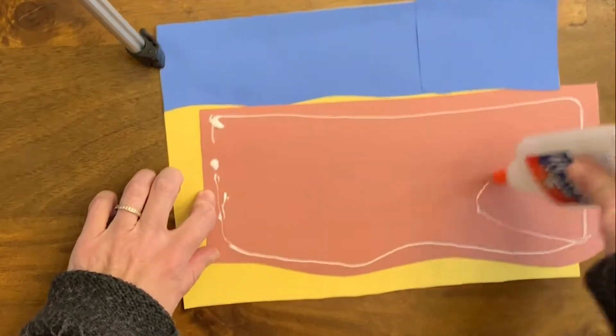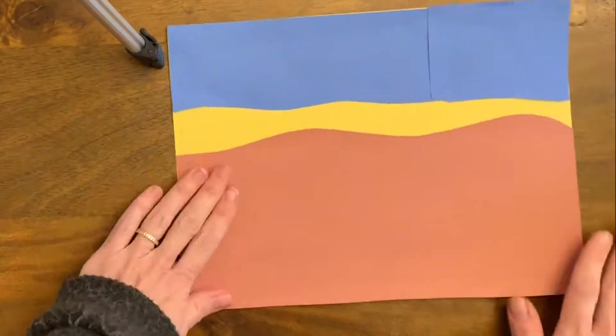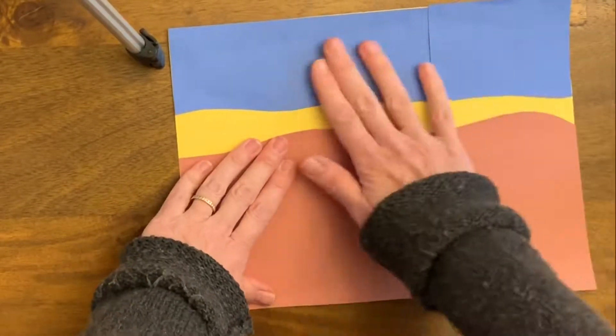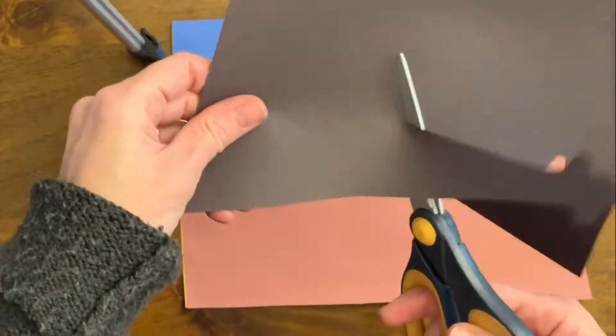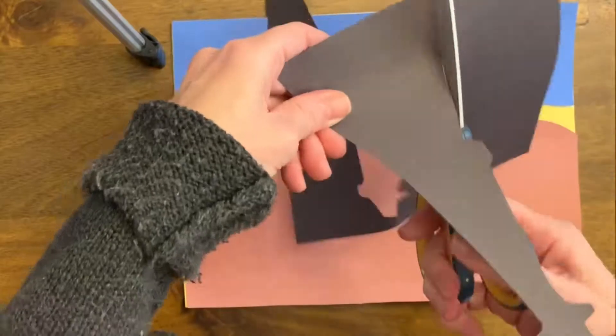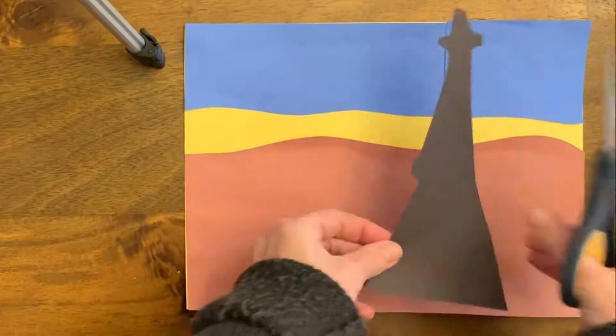So I'm starting with the background. You want to add really big shapes first. Think about your horizon line, your ground line, and the middle ground. Above my horizon line is blue, and below for my ground line is brown, and my middle ground is yellow.